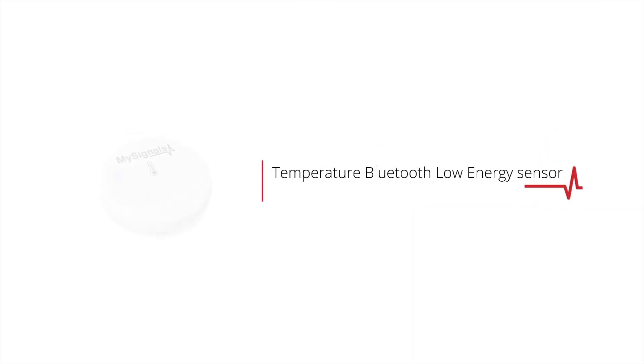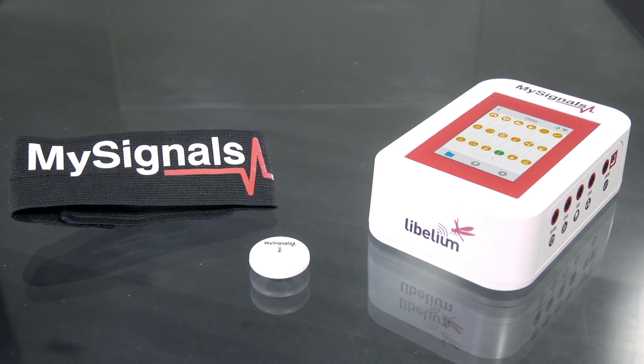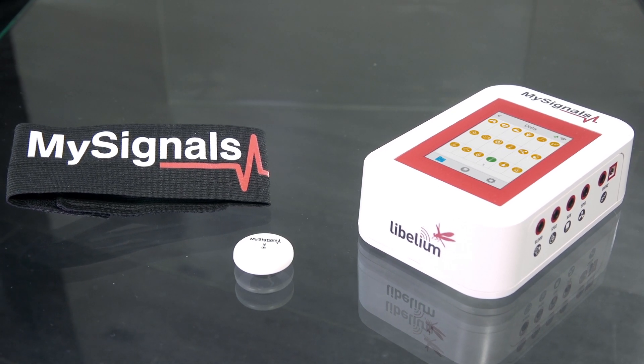How to use the temperature Bluetooth low energy sensor in MySignals. Bluetooth low energy sensors are paired with the MySignals development platform. You only have to switch on the sensor to send data wirelessly to the MySignals board.